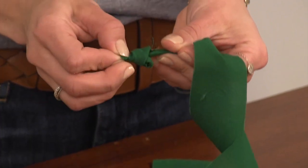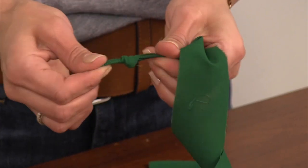Step two: tie a knot at one end. If there's excess, trim off close to the knot.